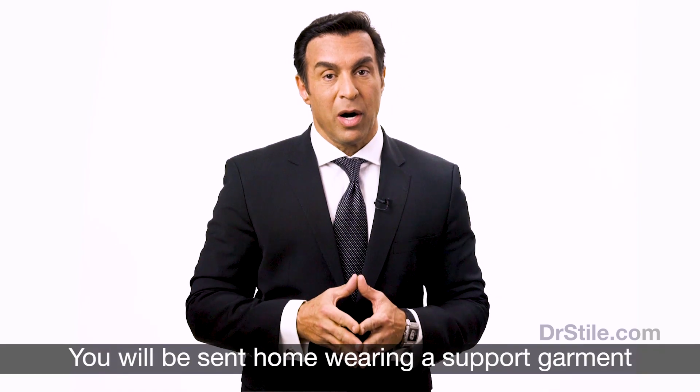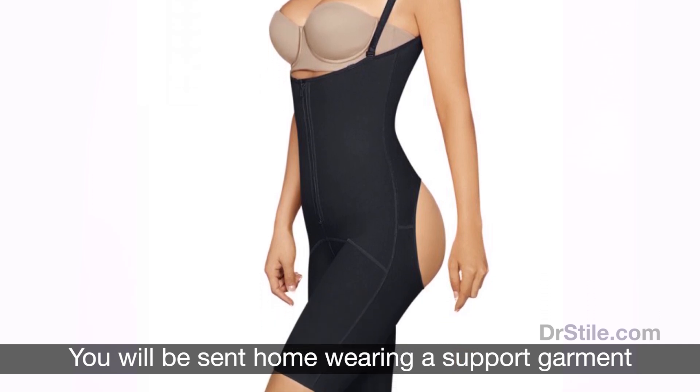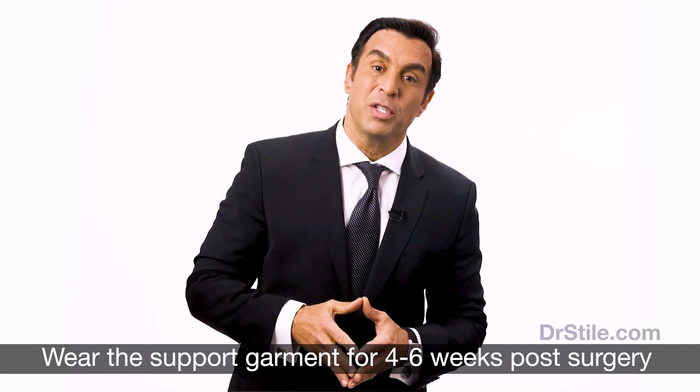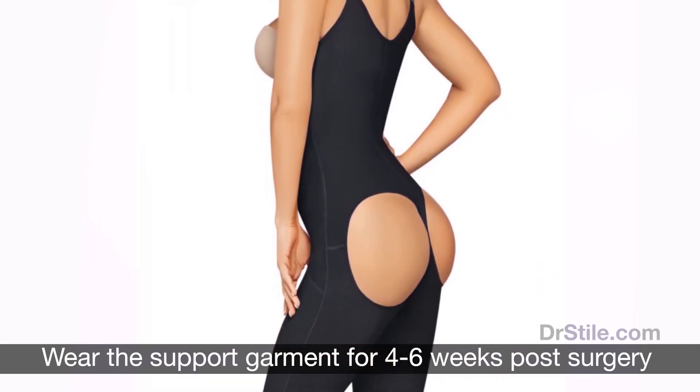After you are fully recovered, you will be discharged home wearing a support garment. The garment will help shape the contoured areas while minimizing pressure on your newly enhanced rear. You'll need to wear this special liposuction compression garment for four to six weeks following your surgery to manage swelling and protect the surgical sites.